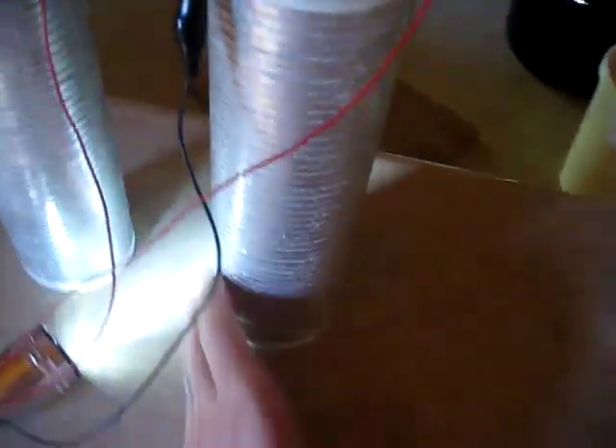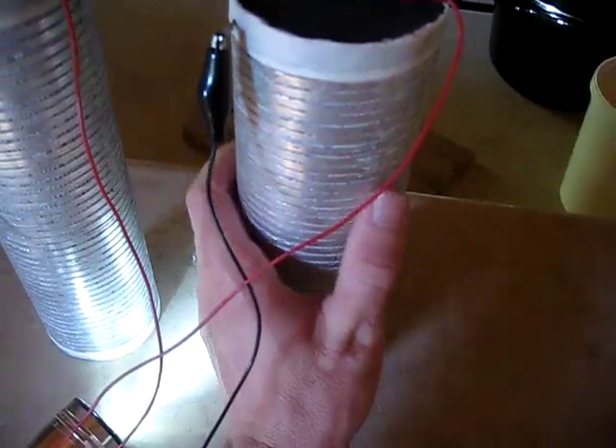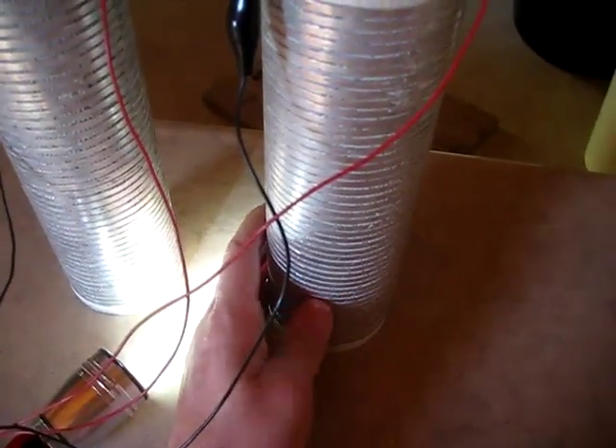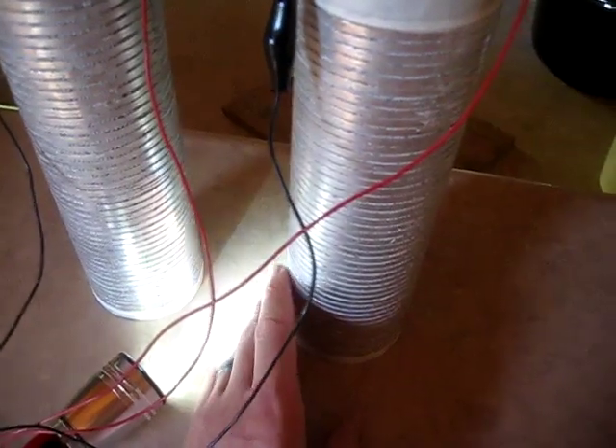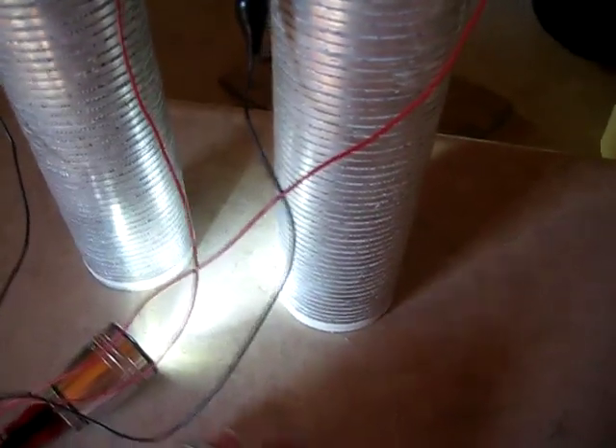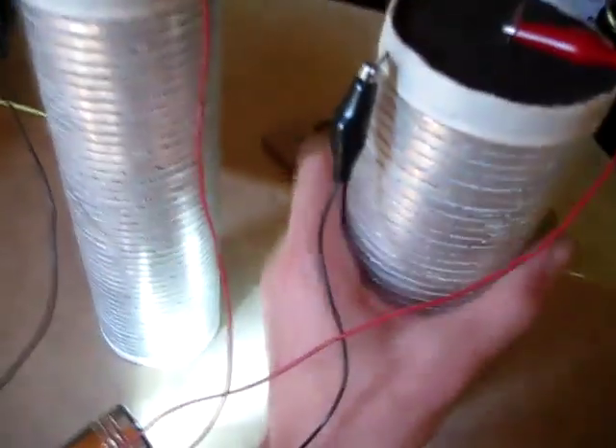I've figured out a way to really activate these. What you do is mix salt into water, boil the salt into some water, and do an application of that on the paper towel. That will really bring out the power in these cells.